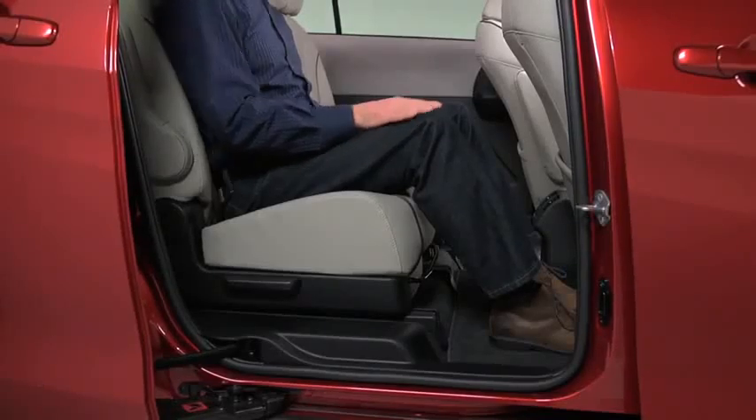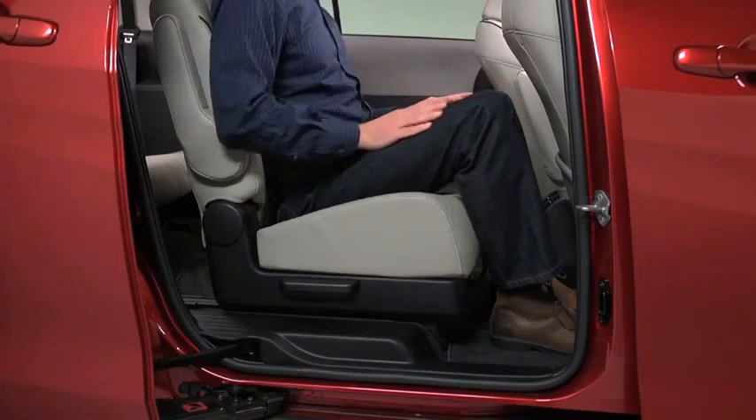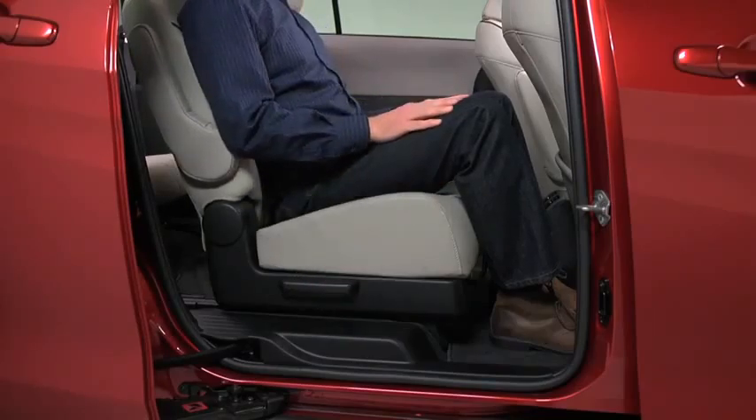To move the second row seat forward or backward, raise the lever, slide the seat to the desired position, and release the lever. To change the seat back angle, lean forward slightly while pulling the lever. Then lean back to the desired position and release the lever.